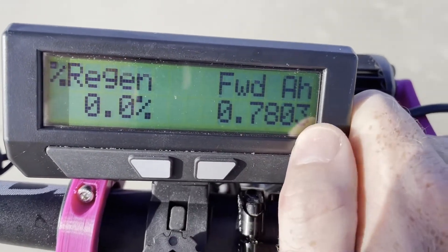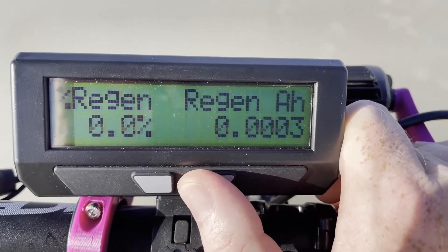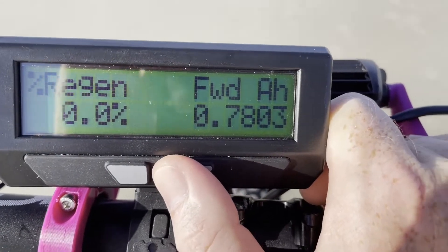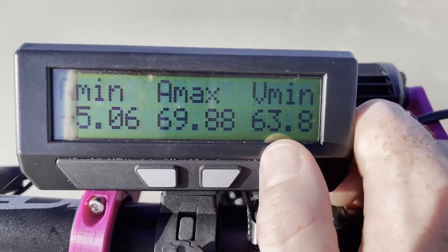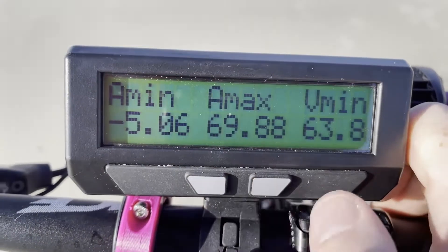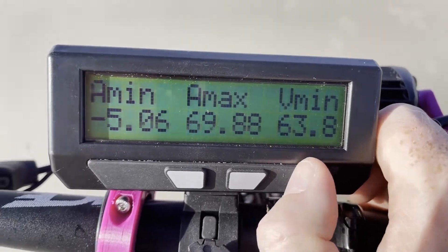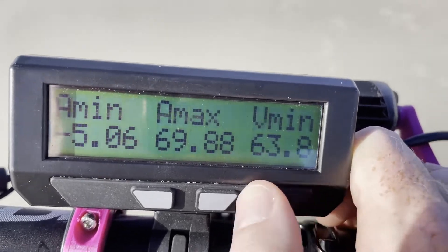This shows how much we've actually consumed from the battery, and as you can see this is 0% regen. On a mid-drive bike since we use clutches there is no regen, but if you had a bike with regen this is where you would see that data. Here is the amperage max, amperage minimum, and voltage minimum. The reason it shows the minimum value is because of the throttle — we've seen 70 amps and the voltage dropped all the way to 63.8 volts. This is a really small battery pack that's been pushed hard, so yes it does have some voltage drop.